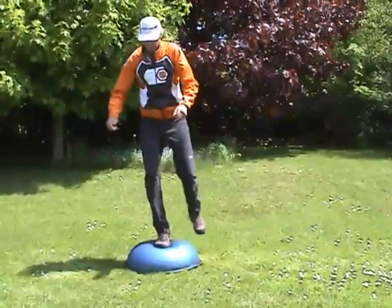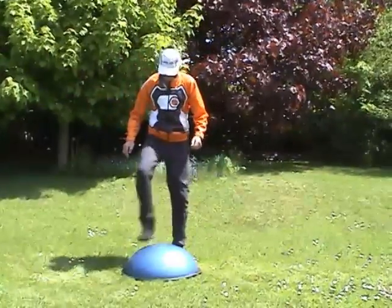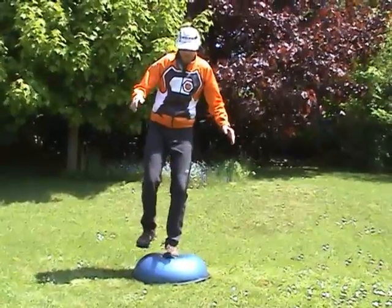Another good balance product is the Bazu Balance Trainer. I use it with one foot at a time, and note how it develops the ankle adjustments needed to stay balanced.